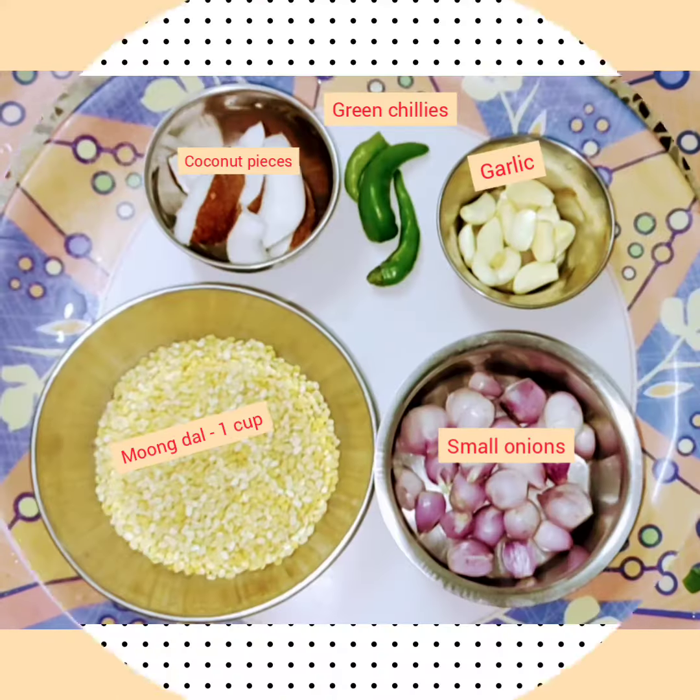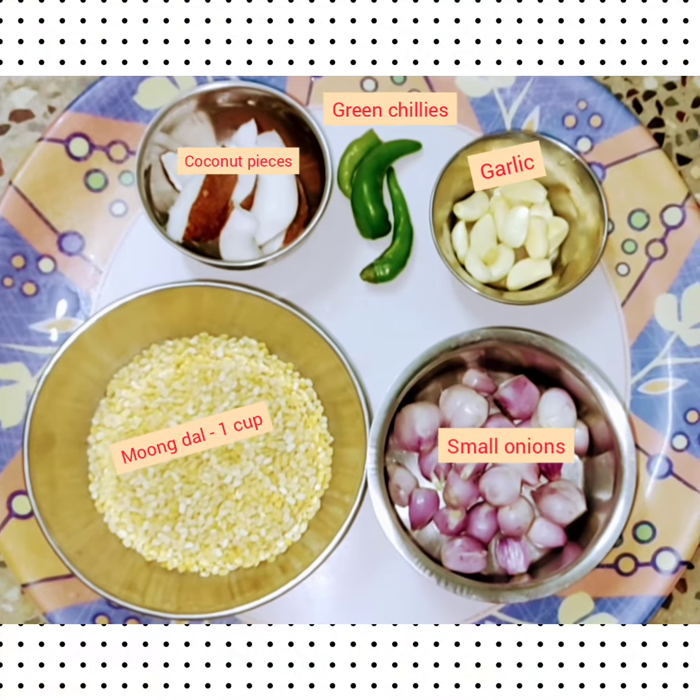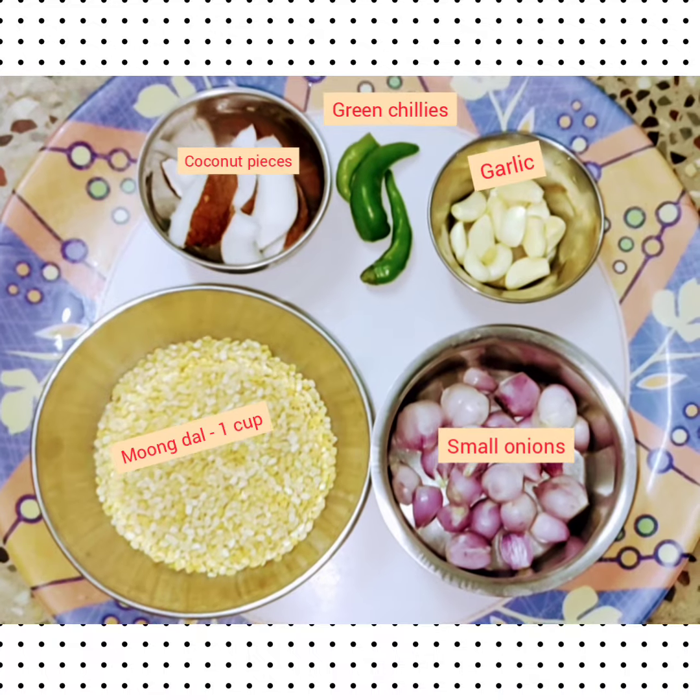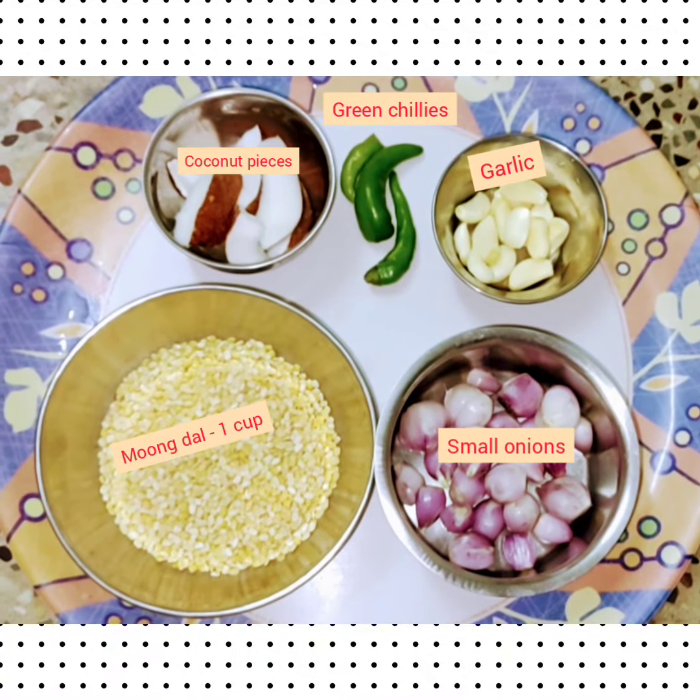Looking into other ingredients, we have taken 1 cup of moong dal, few small onions, few coconut pieces, 3 green chillies, and few pieces of garlic.